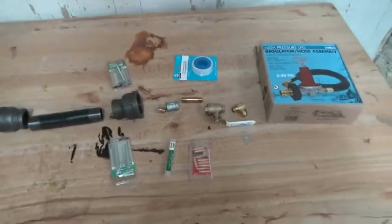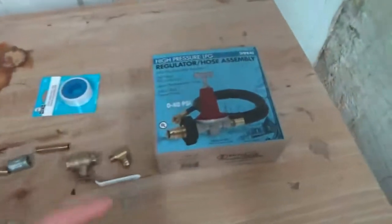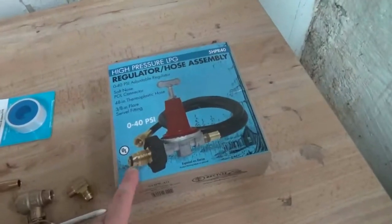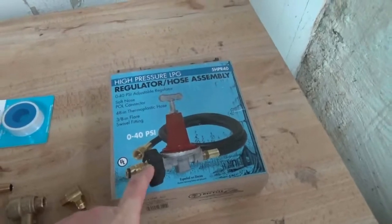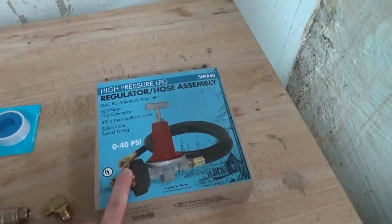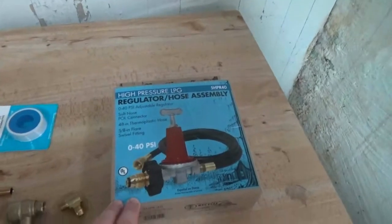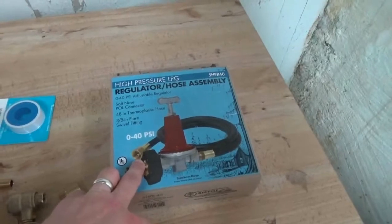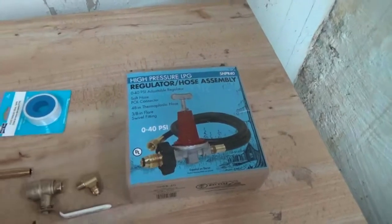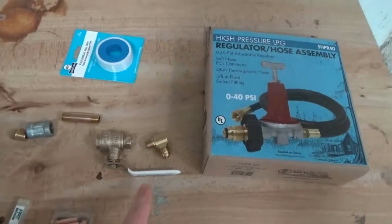To give you a quick rundown of the materials: the first thing I got, from Amazon, was a propane gas regulator which allows me to get up to 40 psi. This was roughly 30 bucks online — as soon as you jump up to the 50 psi options it gets far more expensive, so that was about as high as I wanted to spend.